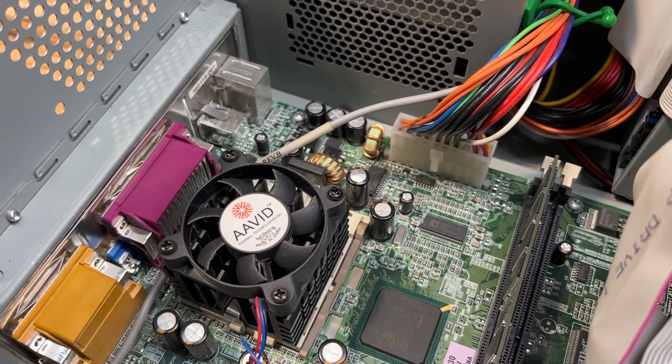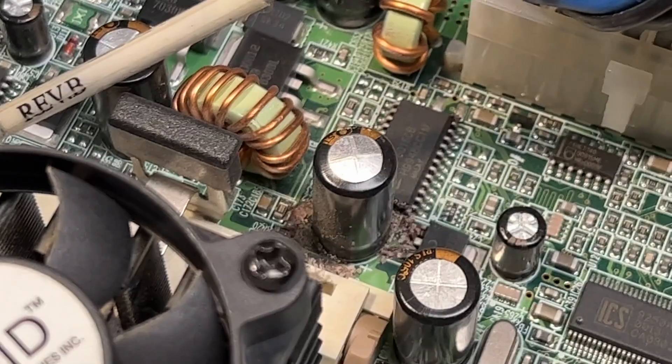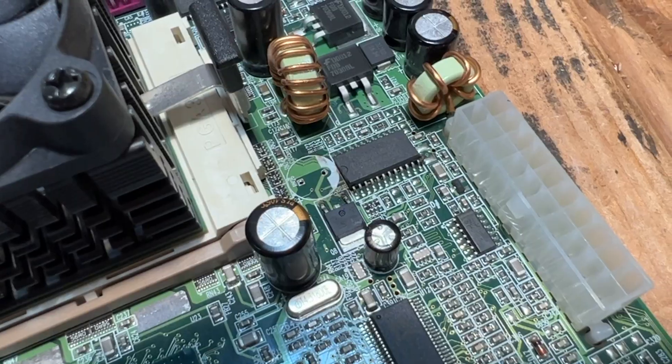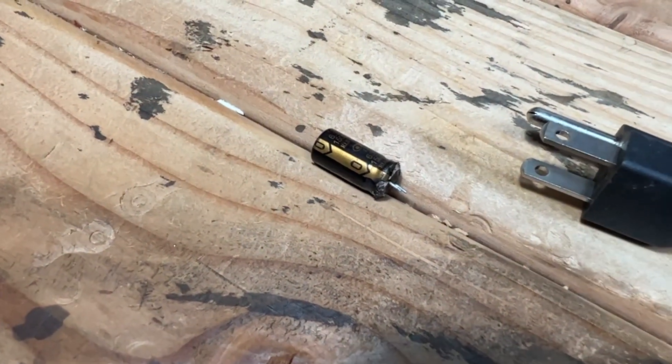I was just about to vacuum out the Compaq and I noticed something right there — that looks a little sad. It will definitely have to be replaced. I removed the capacitor, here it is, and cleaned up the area the best I could. Now I guess we'll go looking for some new ones.